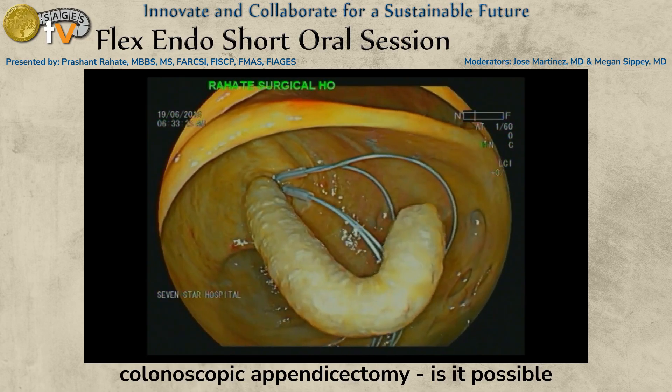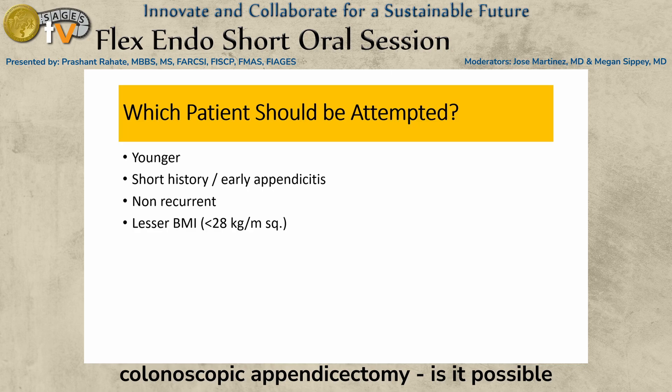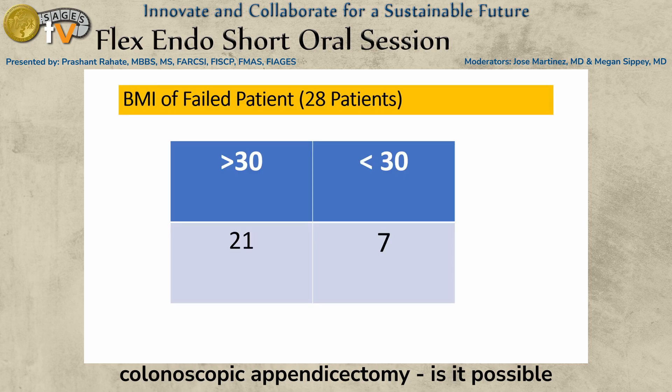We are now at the base of the appendix, and once the loop is applied there it can also be cut for biopsy. Regarding difficulties and failure rates: we attempted this procedure in almost 32 cases and were able to complete the procedure in only 5 cases — a 15.6% success rate. Younger patients, short history, non-recurrent cases, and lesser BMI patients should be selected. Lesser BMI is important because a thicker mesoappendix will retract properly. The median time needed was 51 minutes, with 6 or more attempts required, and higher BMI increased failure chances.